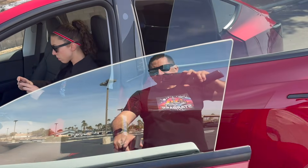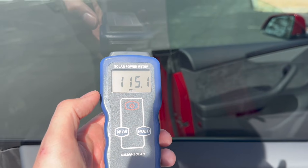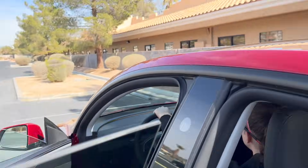If you throw some ceramic on here, you're going to be in the high 90s, no problem — showing 77. We've got our solar meter here and we go from about 100 to 600. Yeah, that's pretty good.